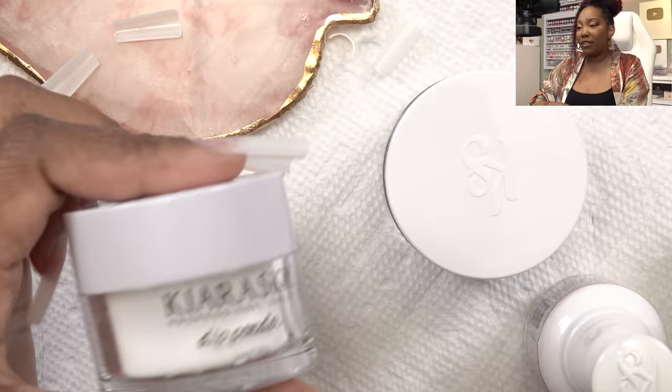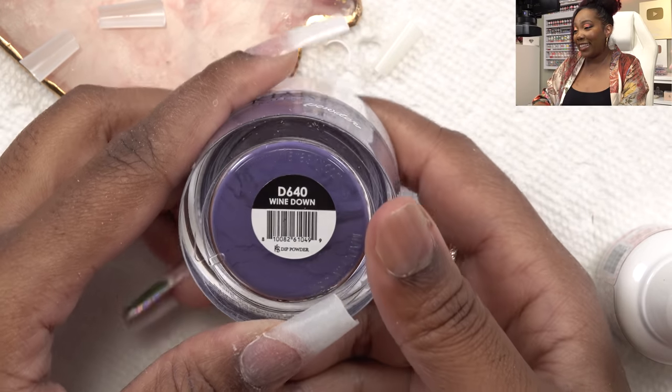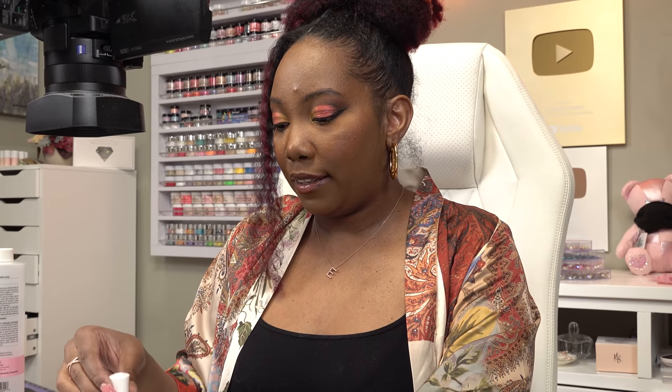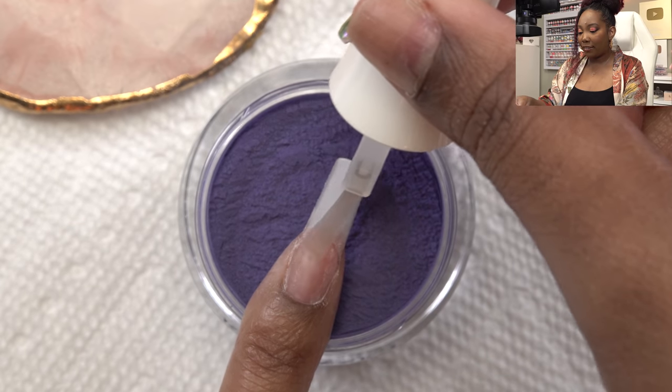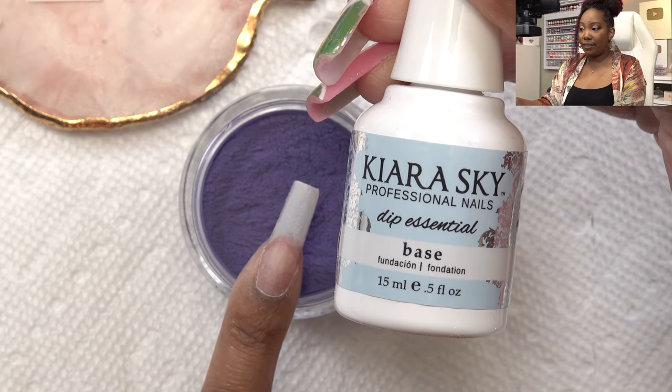It's been a while since I've done some dip powder so I needed to go back to one of my videos and do a refresher. I thought I was gonna need the natural powder but I don't think I'm gonna need that - I'm just gonna go right in with the colors. The first color I'm going to use is this beautiful blue-purplish one, Wind Down. First I'm gonna take the bond - this is step one, it's like the dehydrator, it gets rid of all the oils off your nails. I'm just gonna put that on my natural nail, and then go in with the base - this is the actual glue that's gonna hold it all together.